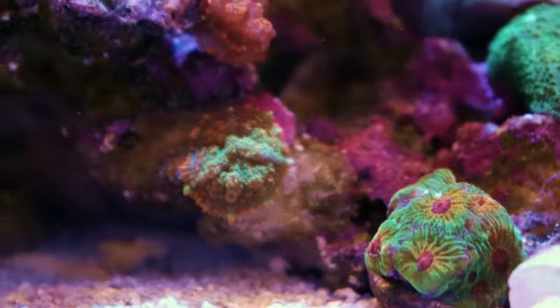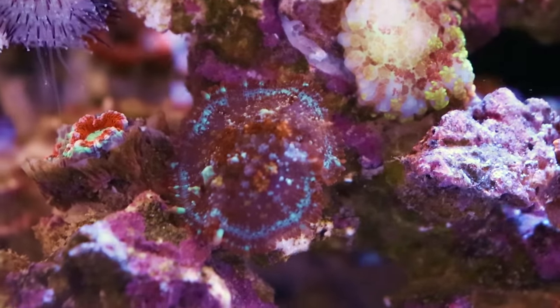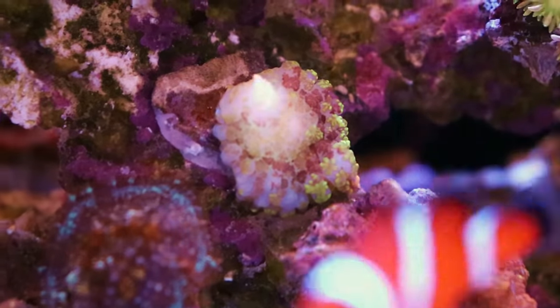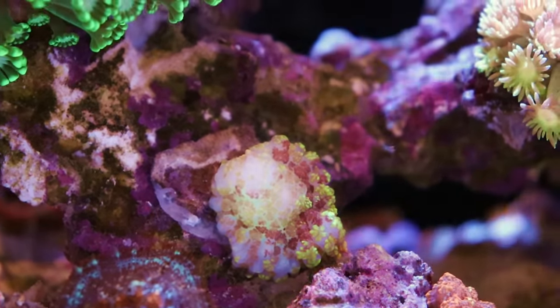Looks like she's got some nice Rhodactis here — this is pretty funky. We don't see too many blue corals, and this is a blue Rhodactis. I don't know if the camera's doing it justice. This one over here is bleached — I think this was the magic carpet mushroom, but that is not a good sign.